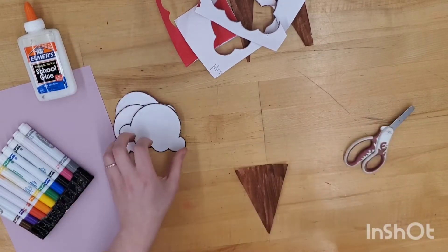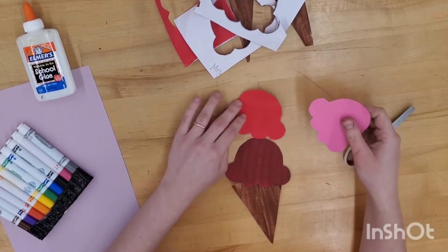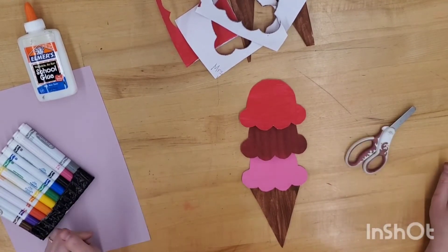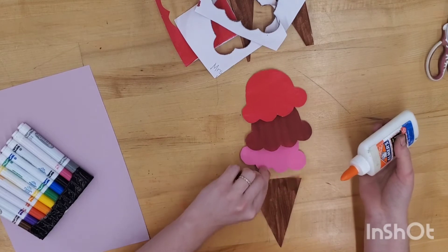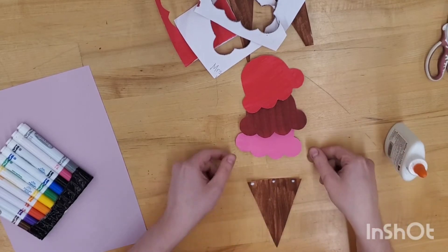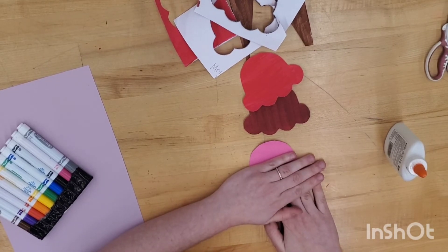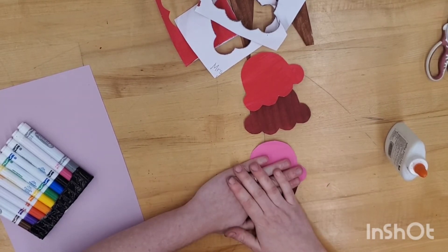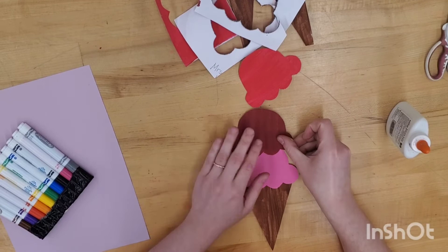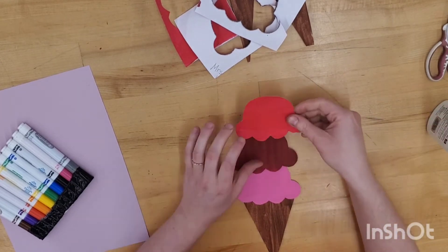Keep those scraps of paper — you might want them later. Arrange your scoops of ice cream in the order that you think looks best. Let's start with the cone. Add a few small dots of glue to the top. Now bring that bottom ice cream scoop, place it on the glue, and hold it with flat hands for a few seconds. Do the same thing all the way up to the top: small dot of glue, bring it down, and hold it for a few seconds.